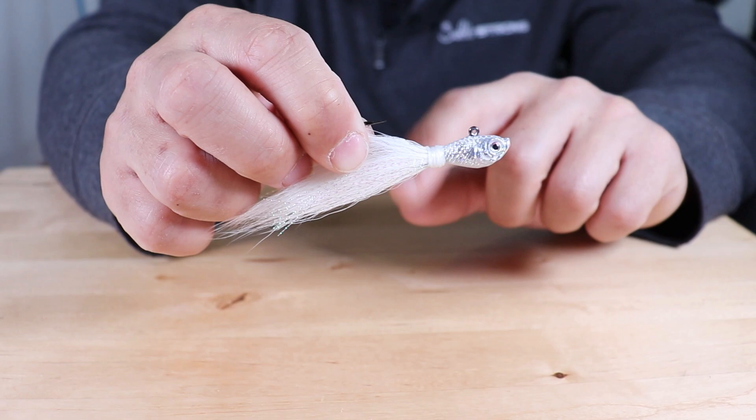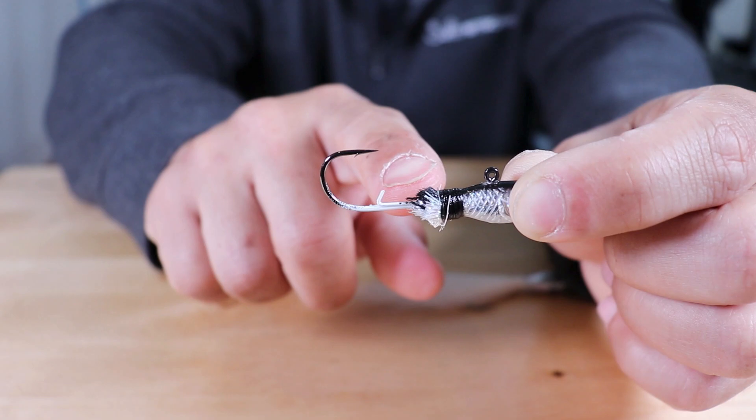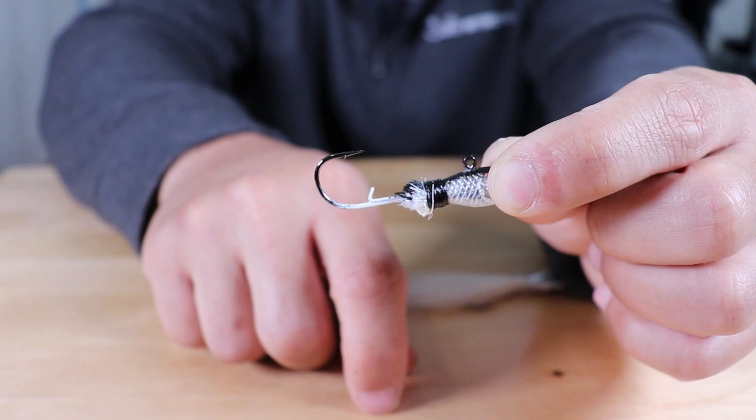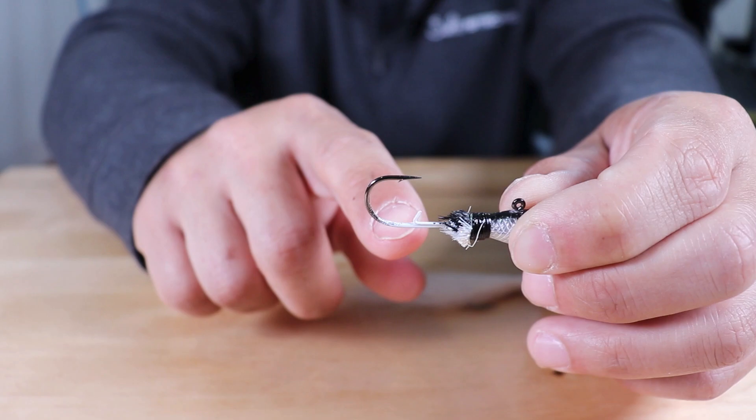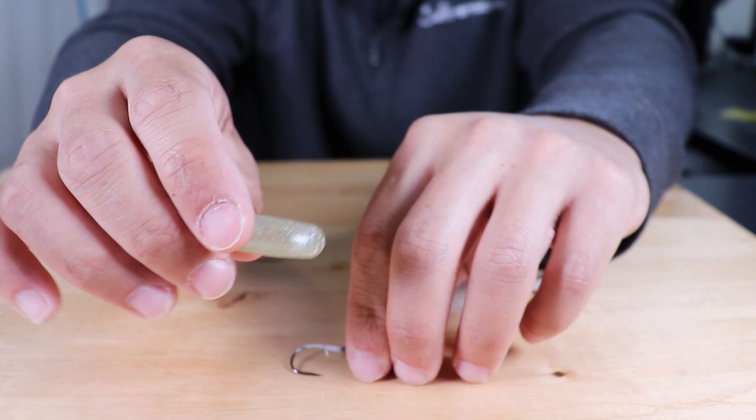The one thing I wanted to talk about with these jigs — what I really like about them — is the keeper on the hook. This is a bare bucktail jig head; I actually cut the skirt off so that you can see the keeper on there. All it is, is a small little wire. What I really like about that is it works extremely well with Z-Man baits. If you don't have any type of keeper on there, they're just going to slide right off. And also if you have too big of a keeper, it's not going to work well with Z-Man baits just because of how stretchy the material is — it can be hard to rig them up on jig heads.